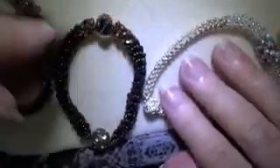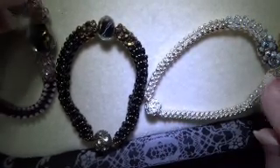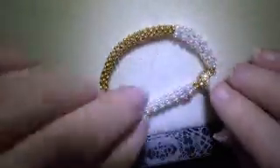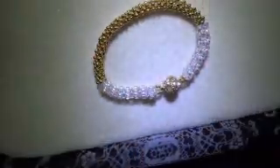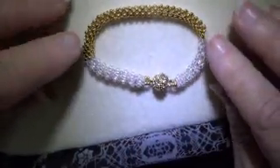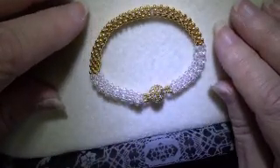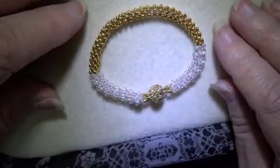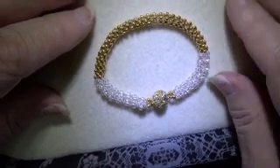These bracelets do make up quite fast — I don't think it takes much more than an hour to do one. So give them a try and see if you like it. They're quite attractive in spite of being pretty simple to do, and like I said, it's a great way to get more experience in doing cubic right angle weave. So thank you again for watching another video, and I hope to do one with you again soon.